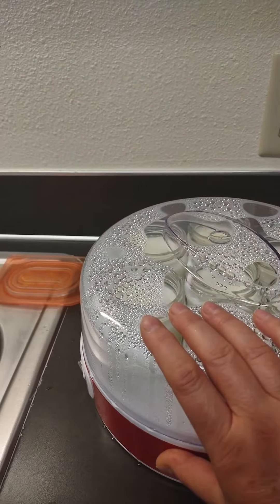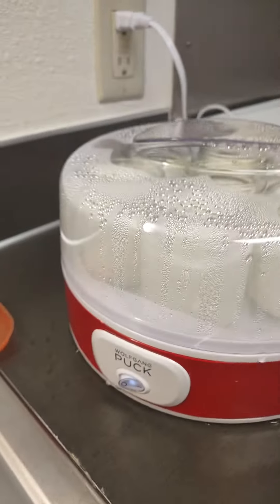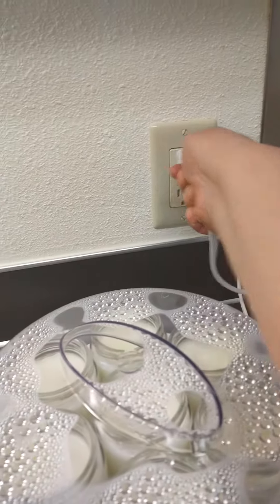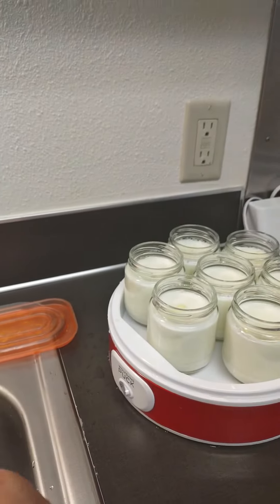It's the morning and the yogurt is done. My timer went off — you can see all the condensation on the top. I'm going to turn it off and flood it, doing this kind of quickly so I don't get water all over the yogurt.